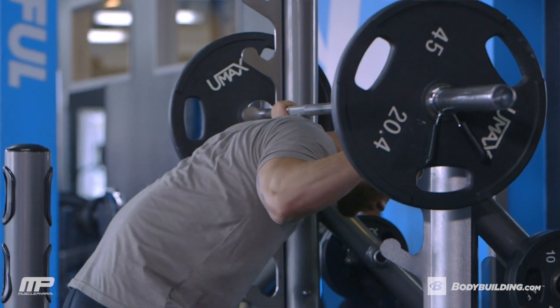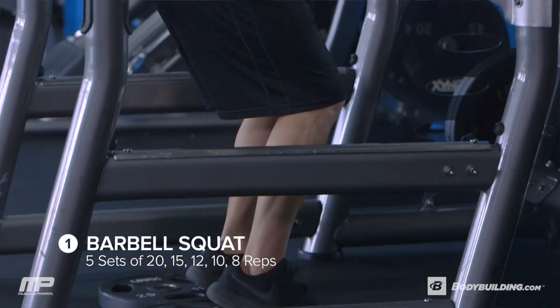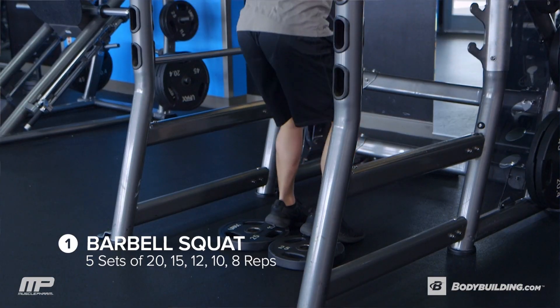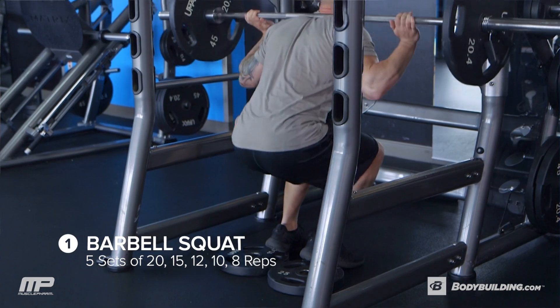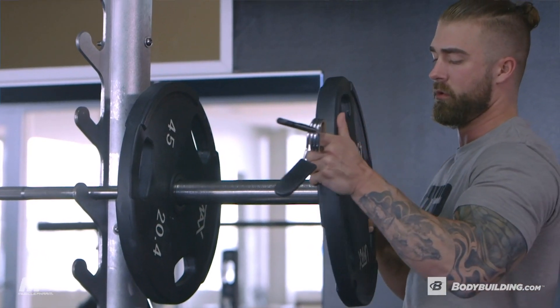This first exercise is a barbell squat. We're going to have feet close together and heels elevated. We've got five sets of this — first set is 20, second set is 15, third set is 12, fourth set is 10, fifth set is eight reps. Before you get into heavy weight on this, make sure you do some warm-up sets. Get your knees really warmed up and loosened up, make sure your lower back is doing good, and then start to add on the weight.